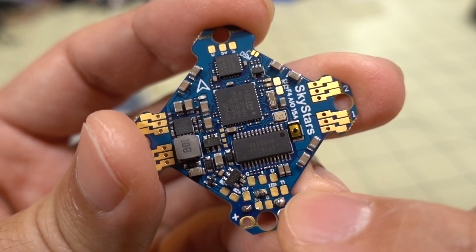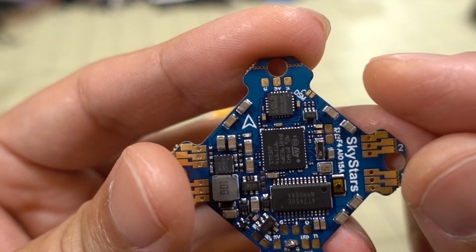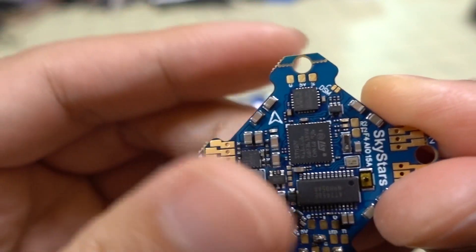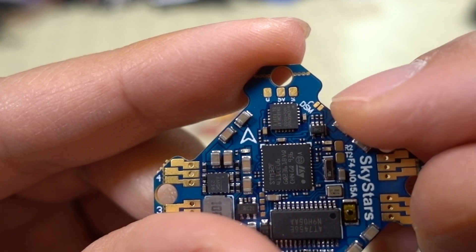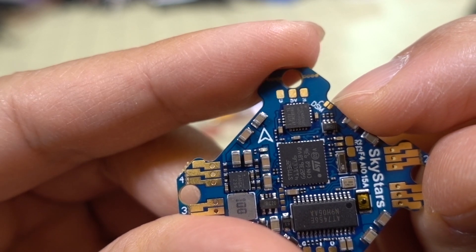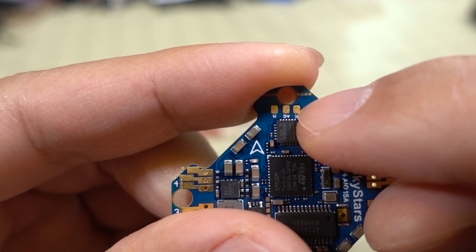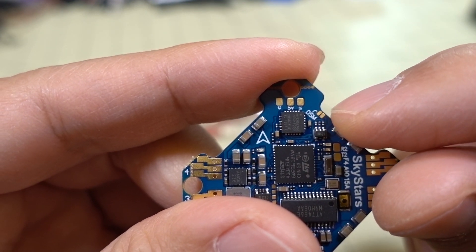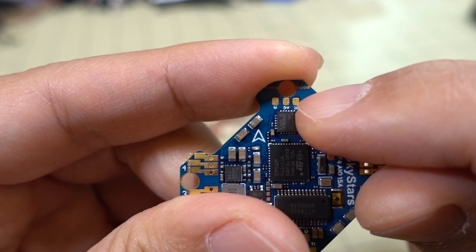You've got buzzer pads, 5 volt, ground, LED. T1 is for smart audio, and you have video in and video out. Your receiver connections are at the top: ground, 5 volts, and signal. You also have R2 and T2 for your second UART. There's a solder bridge pad for DSM — for DSM, IBUS, or anything that's not inverted. The signal pad for the receiver is inverted by default, and if you want to un-invert it for Spectrum or FlySky, you bridge these two pads to turn it into an un-inverted pad.